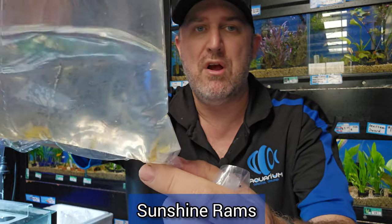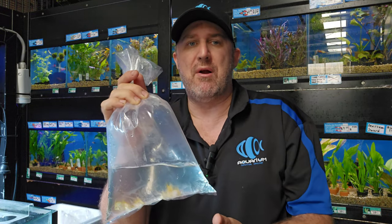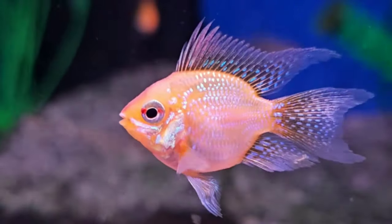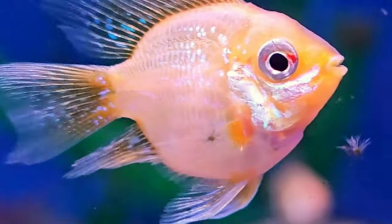If you come down to the store, you can pick out one of these larger sunshine rams. Beautiful sunshine rams — one of the new rams in Australia. The difference between these and the golds is the gold gets a white belly, whereas these get more yellow through the whole body with no red. The balloon version is also now available — the sunshine balloon, very similar to the gold balloon but more yellow with no red. There are actually some long fins in this bag too — we're not advertising them as long fins, but if you come in you're welcome to pick those out, or if you're buying online you might just get lucky.